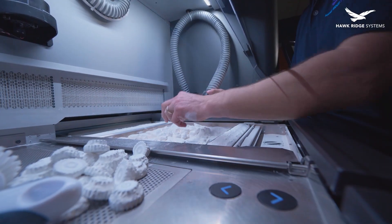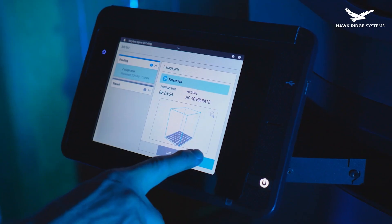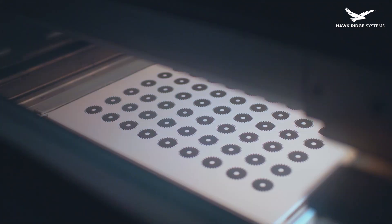Drastic improvements in production speeds, precision, materials, and post-processing technologies have enabled the production of functional prototypes and end-use parts. This means that you can go directly from concept to prototyping and to production, either temporarily or even permanently.